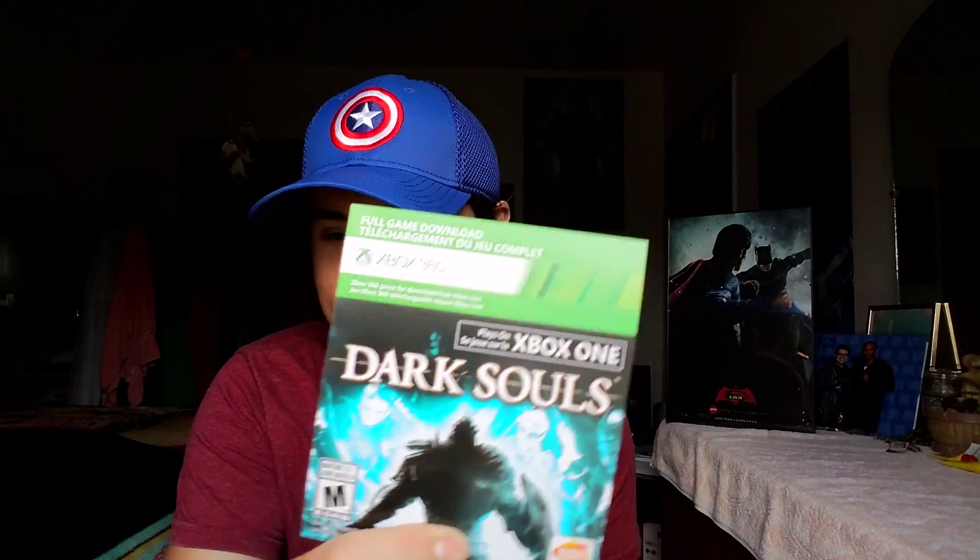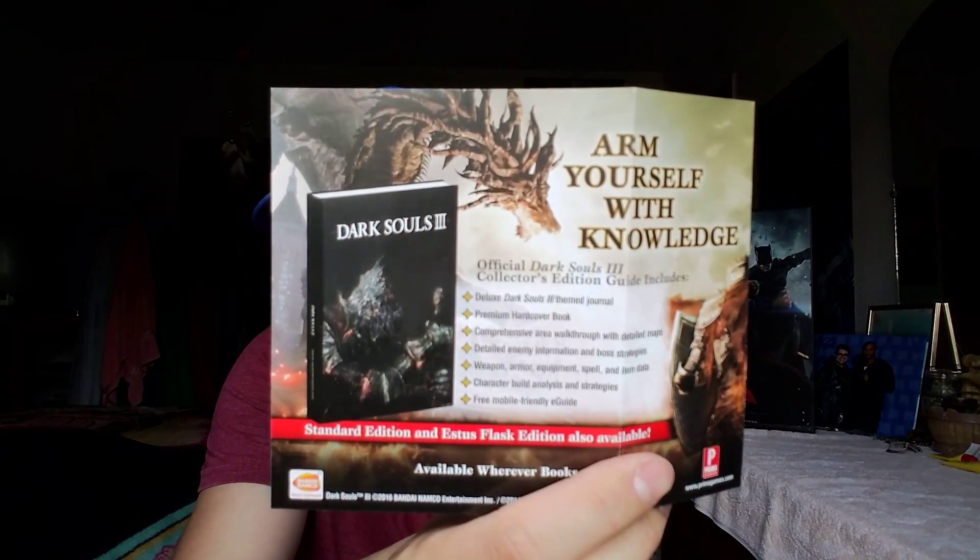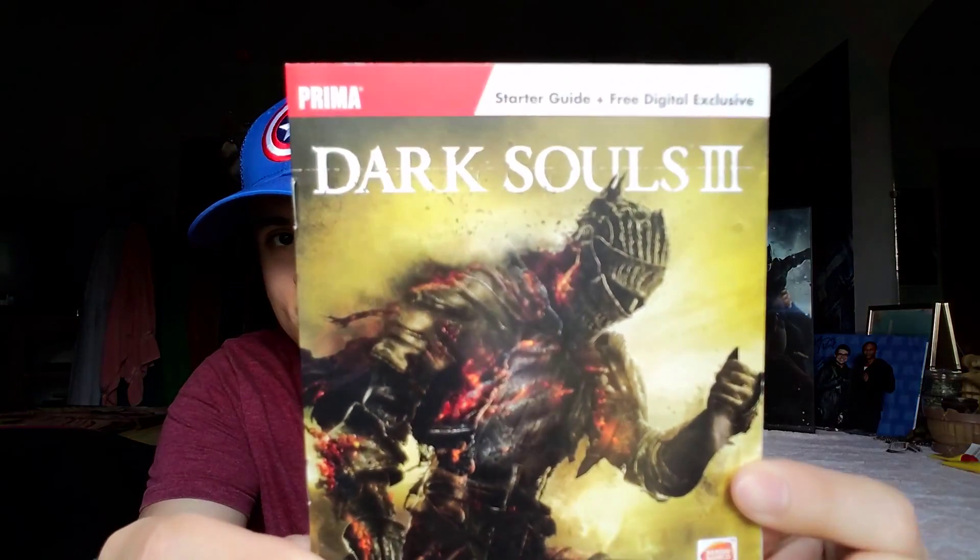That new game smell — okay, stickers off, game open. Here is the code for the full download; you won't see that because I'll probably download it just to see if it's any different on Xbox One, but I could just put the disc in and play. This looks like an advertisement for the official strategy guide — I might grab that for the artwork. And here's the Prima starter guide with a free digital exclusive and some dope artwork on the back.